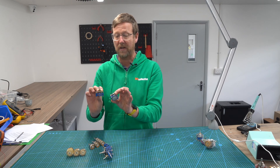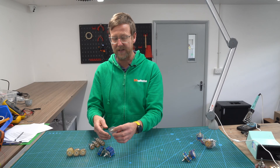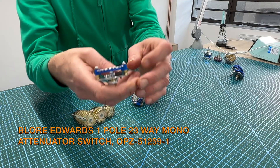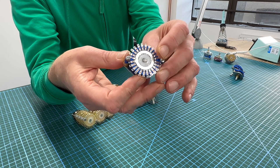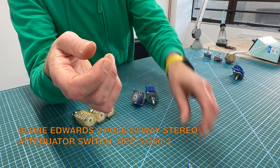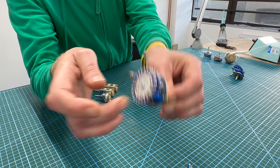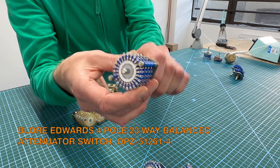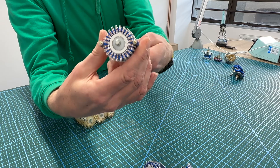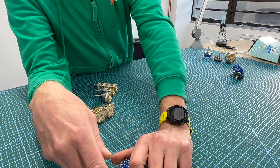These are pretty low cost. And then you have the original Bloor Edwards. We do the one pole 23-way — you can see how shiny the actual silver plating is, that's brilliant. This is a two pole, and this is the four pole. The torque on these is a lot better, so I can turn it by hand. Good switches, good price.